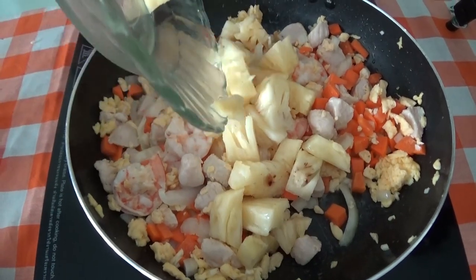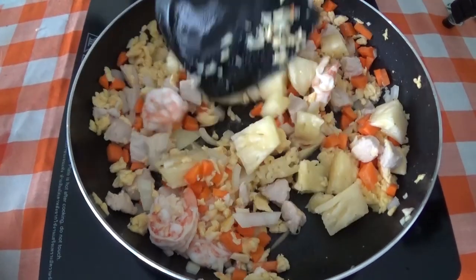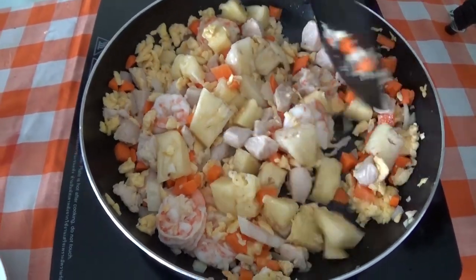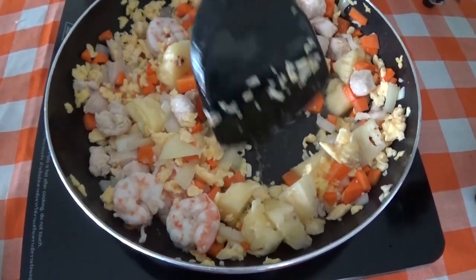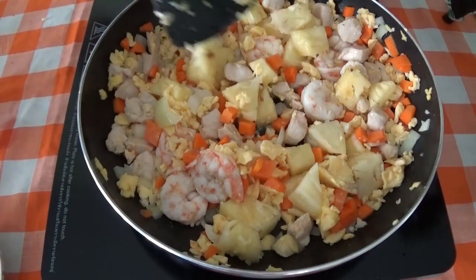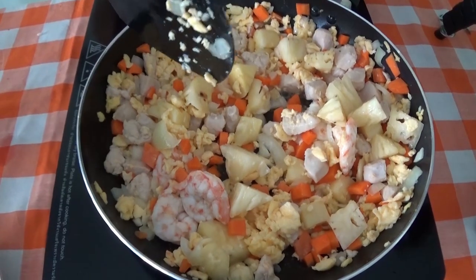Then the pineapple goes in — the key ingredient of the dish. Try to use the right kind of pineapple that's not too sweet. And definitely don't use canned pineapple unless that's all you can get, in which case make sure you wash off all the syrup because we don't want it too sweet.